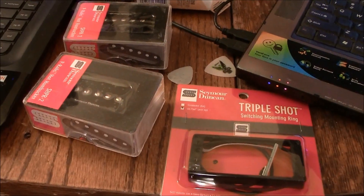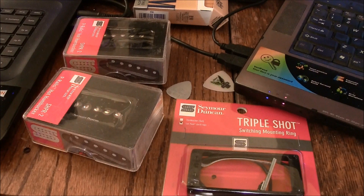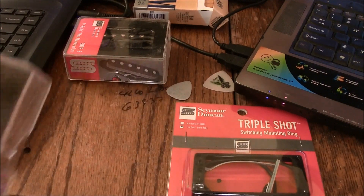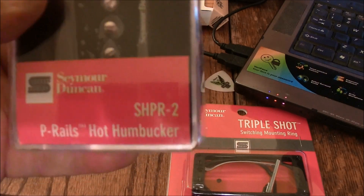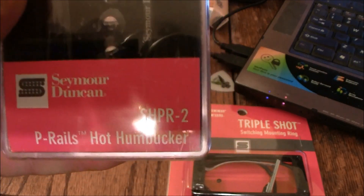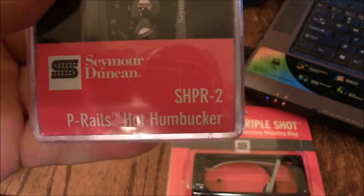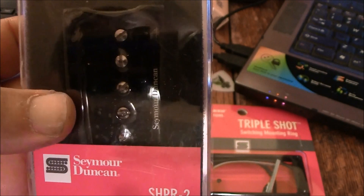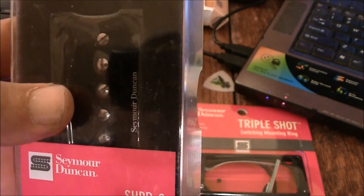Hi guys, Dave in Texas here. I got these in a little while ago. These are the P-Rails — the new ones, the SH-PR-2s. Supposedly they're hotter than the original P-Rails, and what they do is they do a P-90, they do a humbucker, and they do a single coil like a Strat.